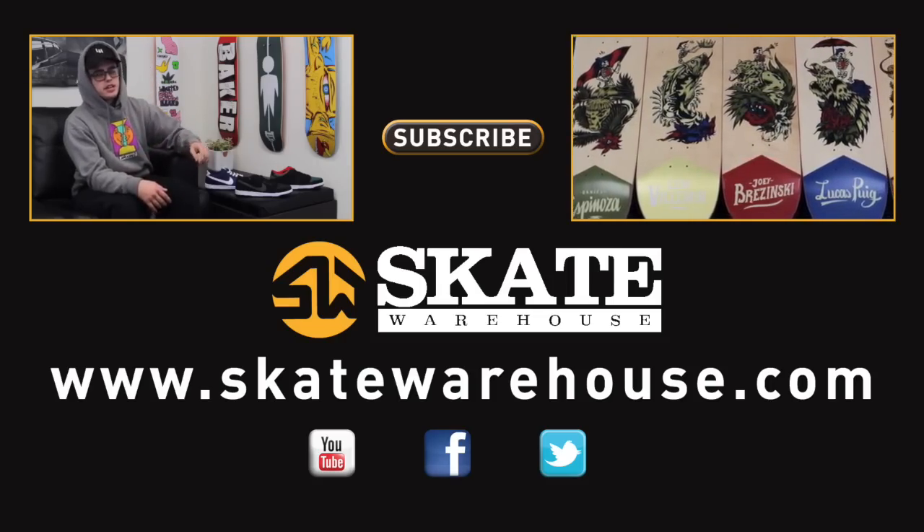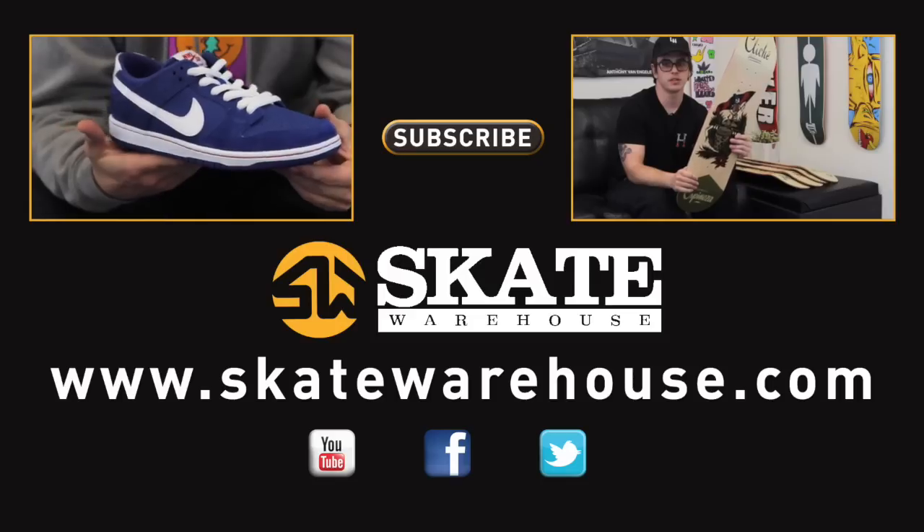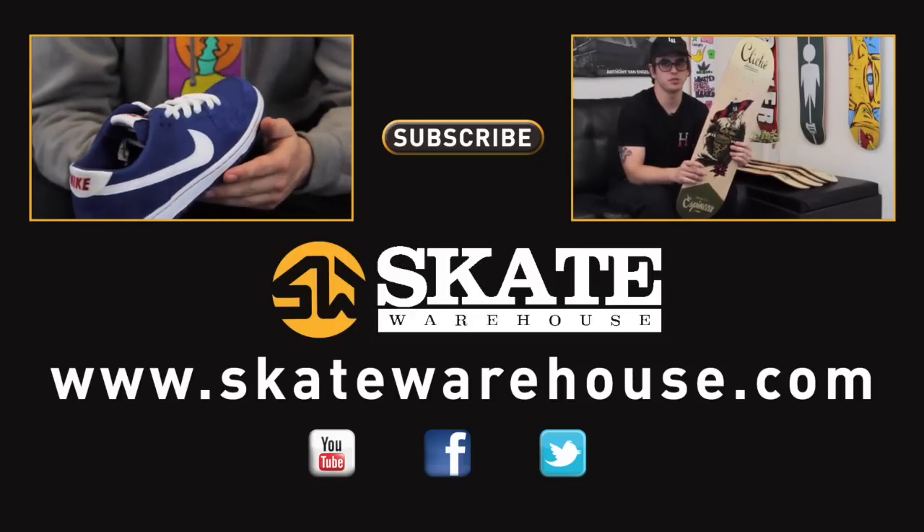What's up guys? It's Dan here at Skate Warehouse, here to talk to you today about the new Nike SB Dunk Low Pro. Right off the bat you can tell the similarities between this one and the old.